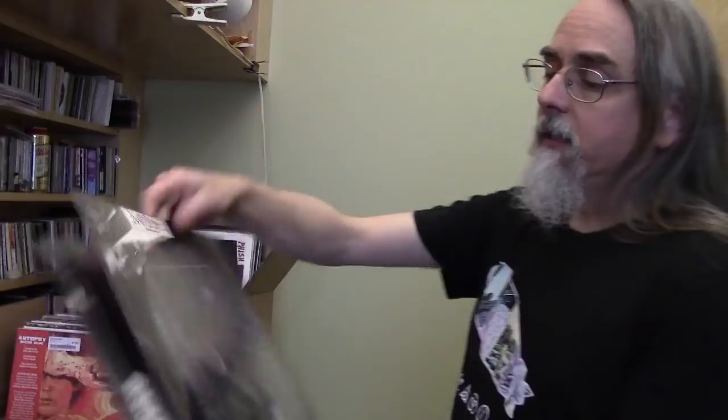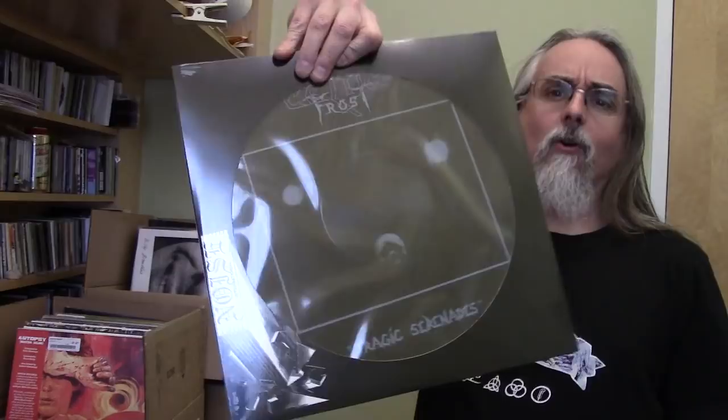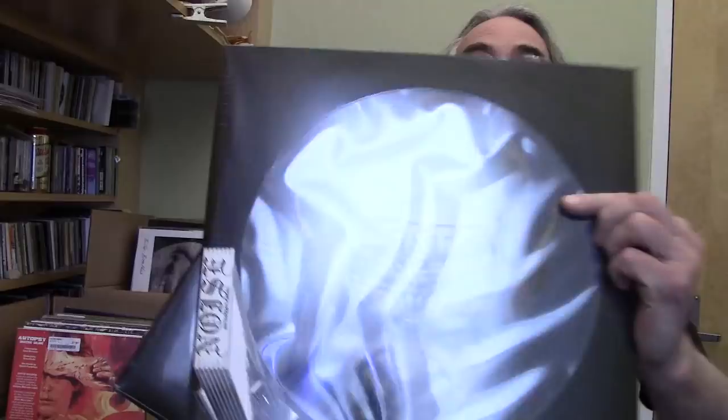Three picture discs from Noise Records. One is Celtic Frost — there's a little bit of picture on the back. The other two — Kreator and Voivod — have just black on the back.